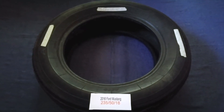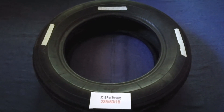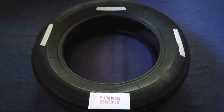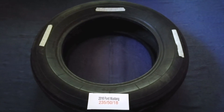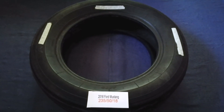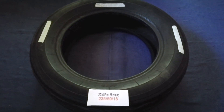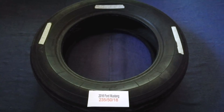Driving on bad tires is terrible for your car and a danger to you. Worn out, old, and damaged tires cause unnecessary wear and tear on your car. Replacing your tires regularly is very important in order to keep you safe on the road. So once again, the tire size for your 2016 Ford Mustang is 235/50/18.